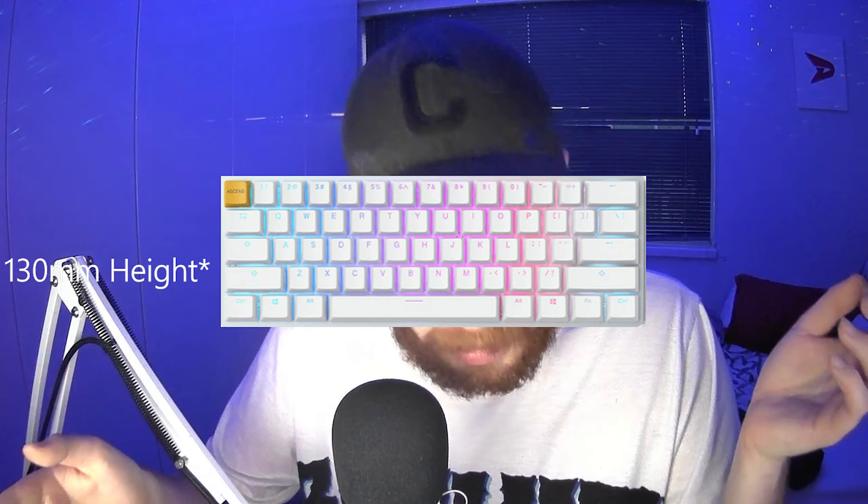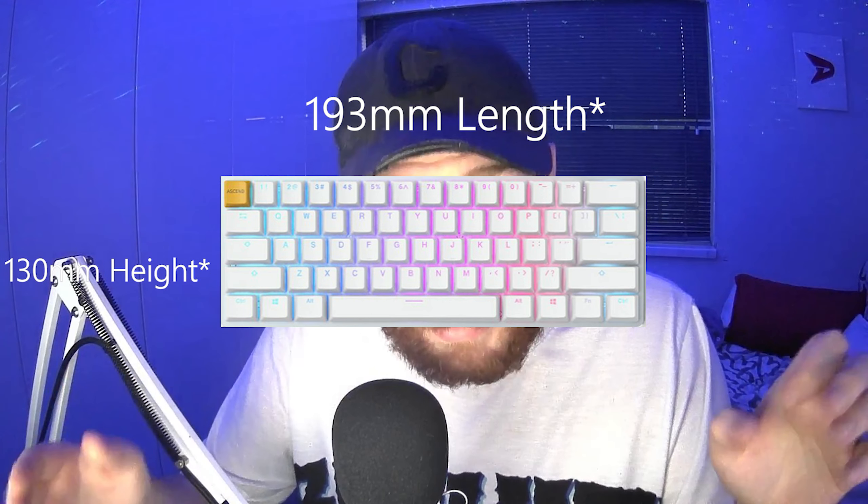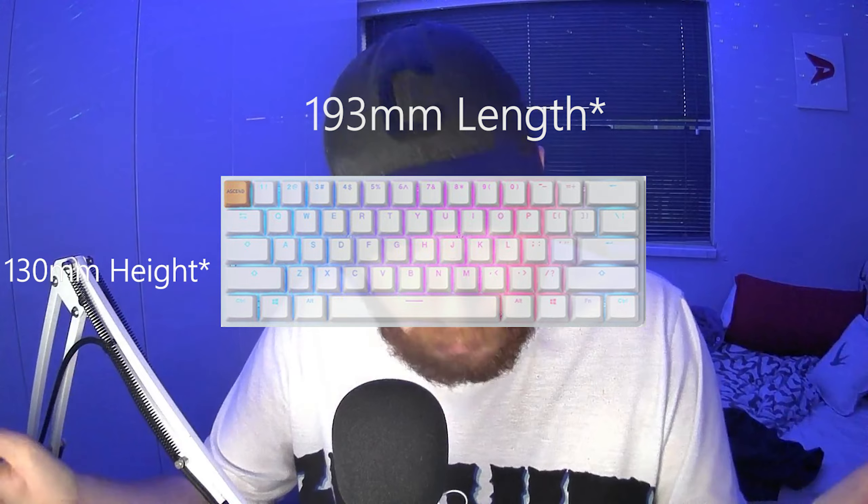The first thing you notice is the RGB. It has a 16.8 million colour RGB LED backlight, which is a lot. To give you the specs, it is 130mm in length and 193mm in width.